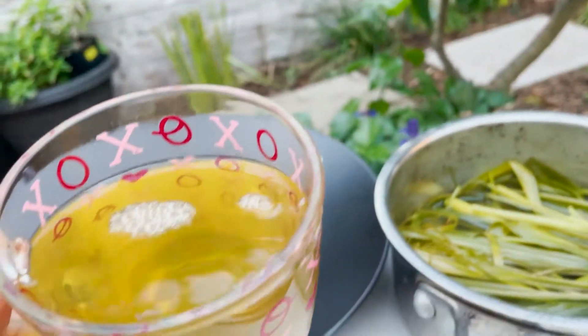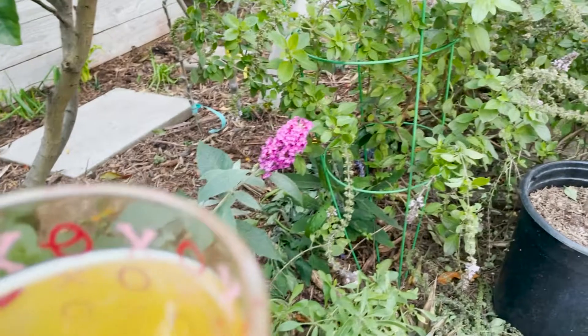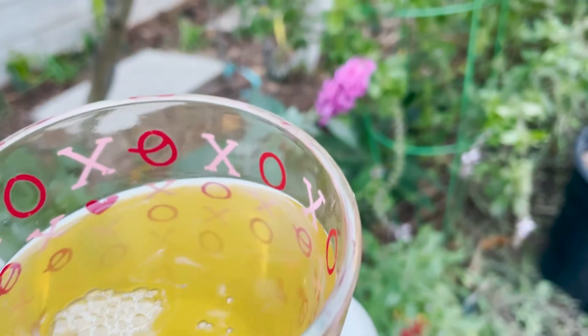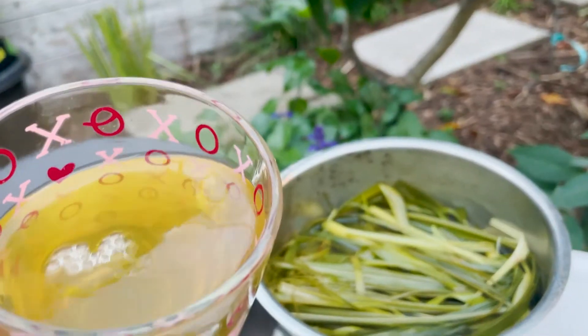Let's try this out. Oh wow. That's incredible. That is really good. Let me try it again. Mmm. That is like the best drink ever. I can't believe I haven't been doing this more often. Lemongrass tea.